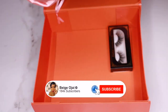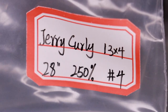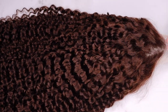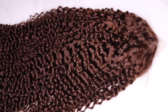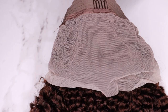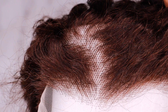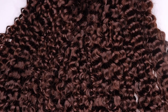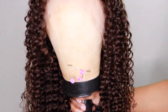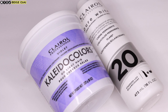The hairline is pre-plucked, but you do have the option of plucking more hairs from the hairline if you choose to do so. The knots are not bleached. The first thing I'm going to do is bleach the knots on the wig because I want the wig to look a little bit more natural. To do that, I'll be using this Kaleidacolors powder bleach as well as a 20-volume developer.